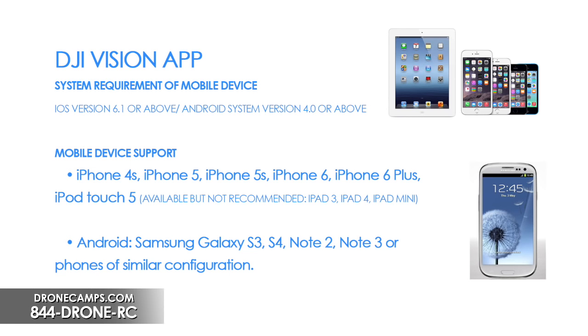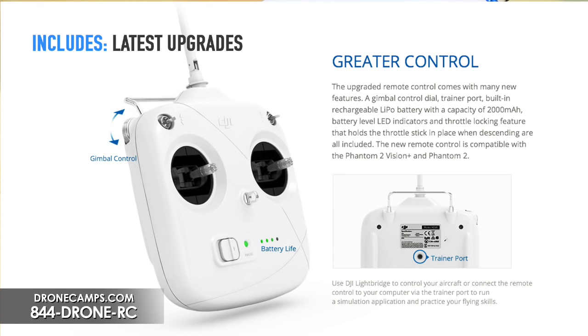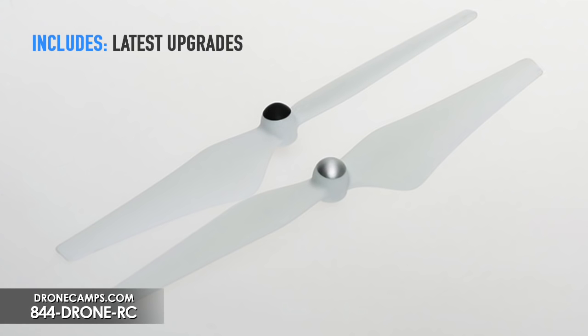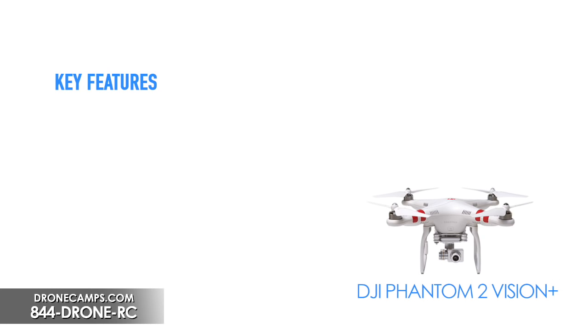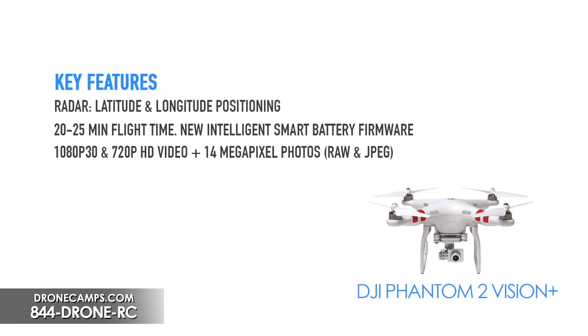Some of the key features: when you purchase this from us, you're going to get all the upgrades — the new radio with the tilt wheel and the onboard LiPo, the new 2312 motors, the new version 2 ESCs, the 9450 props, and the new anti-static compass. The firmware has been updated to 3.08. You're going to have radar positioning with latitude and longitude support, a 20 to 25 minute battery time, 1080 video, and a 14 megapixel still with RAW support — both JPEG and RAW with Adobe Photoshop RAW support for photographers.